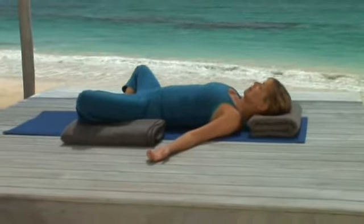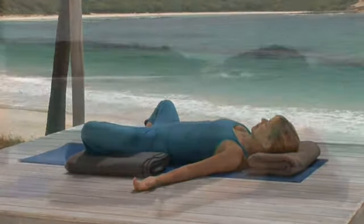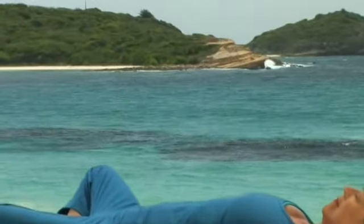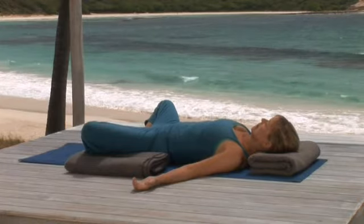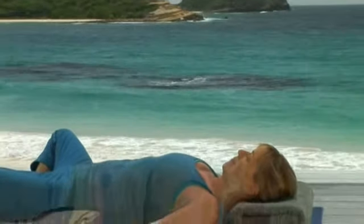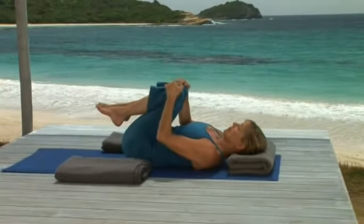Quiet mind. Quiet belly. Tremendous focus. Don't rush to come out of this pose. But when you're ready, using your hands, pull your knees together and to the chest.